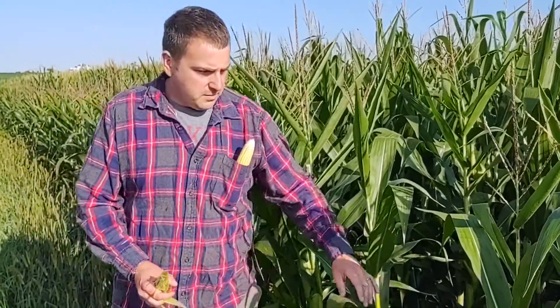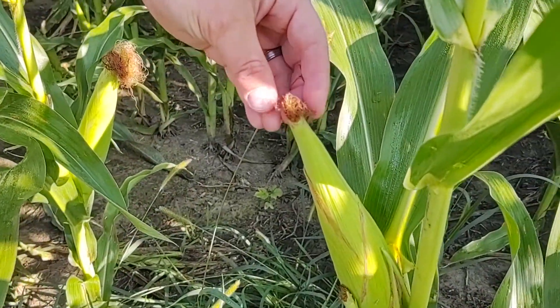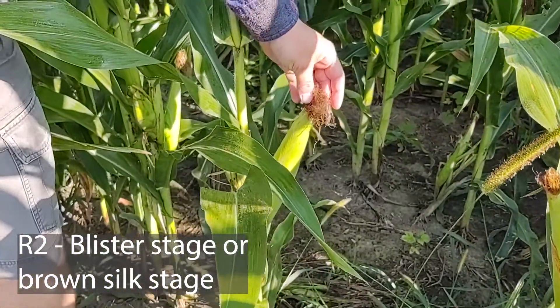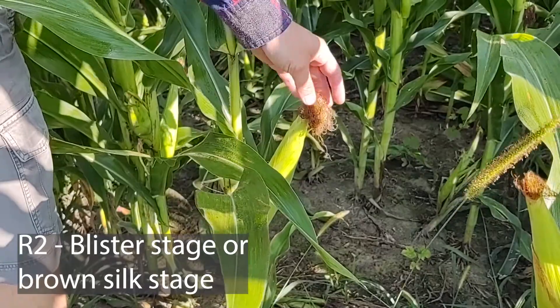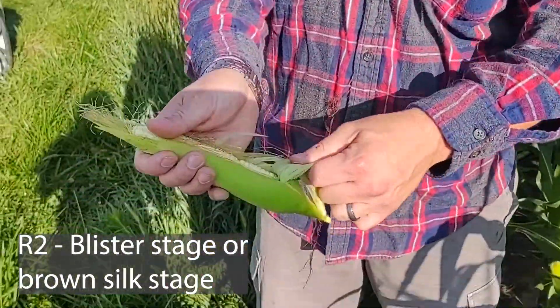When I talk about brown silk, this is kind of what we're looking at on the plant. Basically the silks have been pollinated, they've turned brown, and so that's what we're seeing here. This is the brown silk condition which leads to the blister stage.